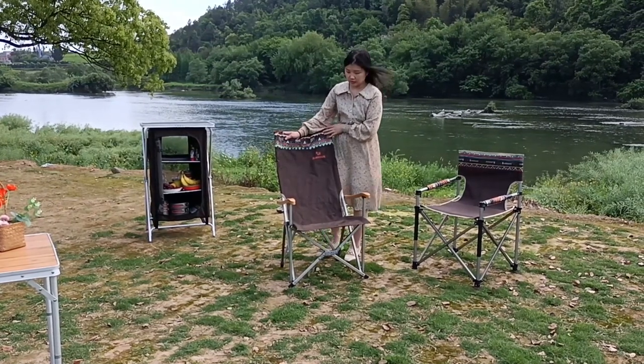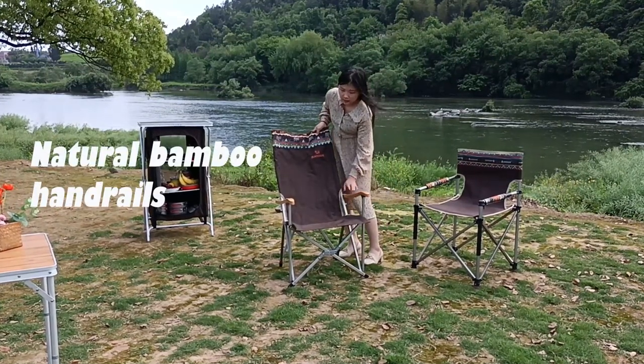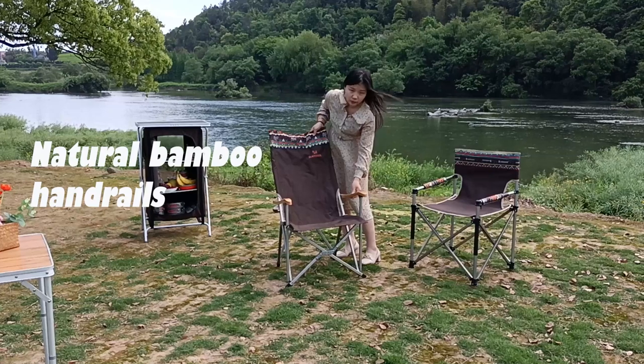So this is the one we bring. It's a chair with an iron holder which is made of bamboo material.